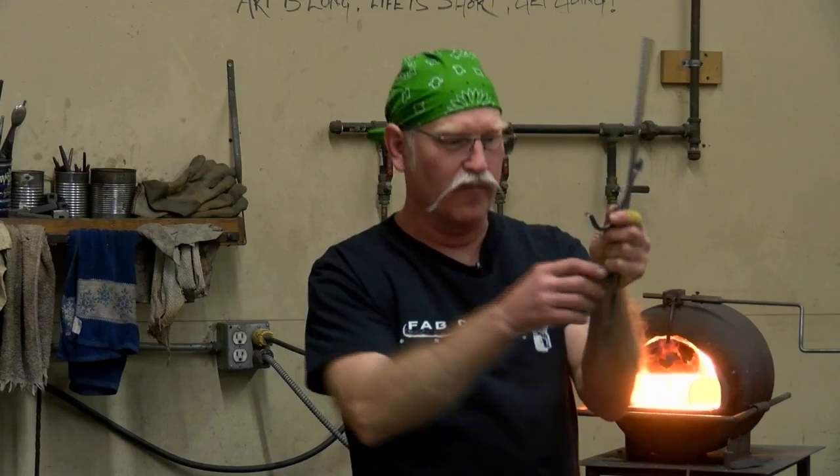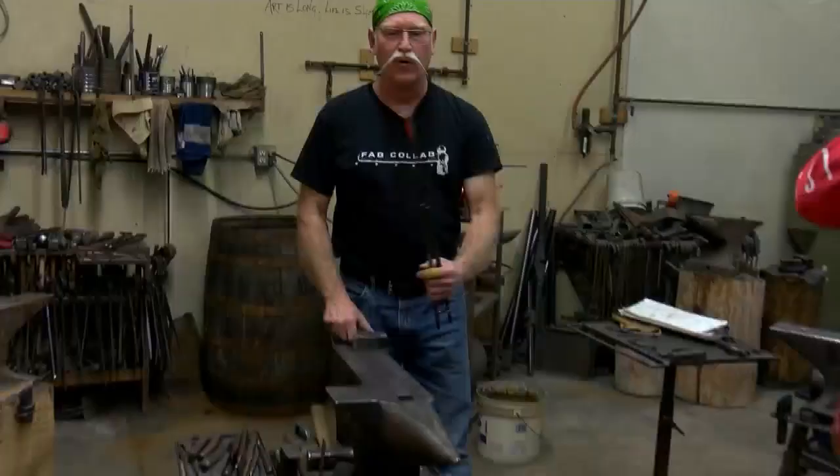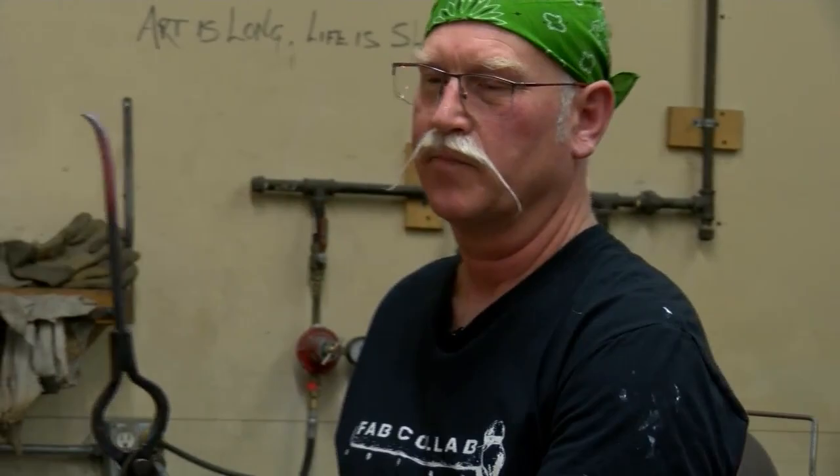When you think of blacksmiths, you might think back to medieval times of craftsmen creating objects from metal. However, you may not know Benson Designs in Howard is offering classes this spring in the art of metalwork.